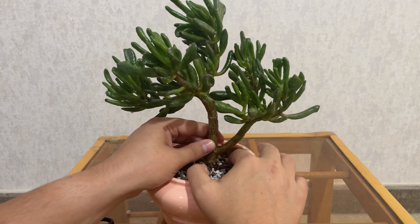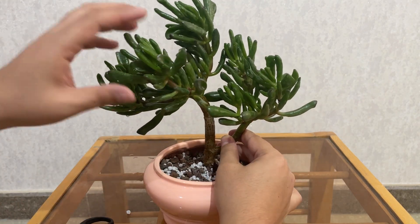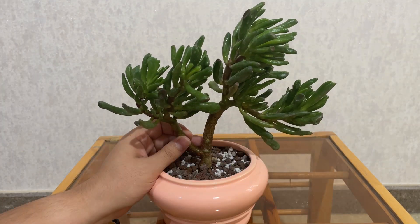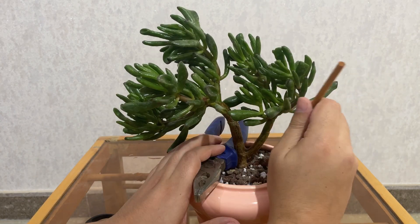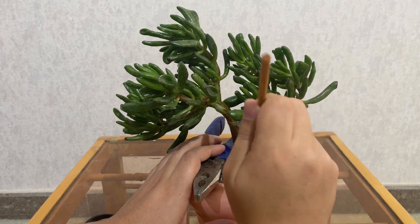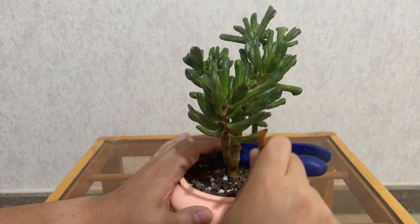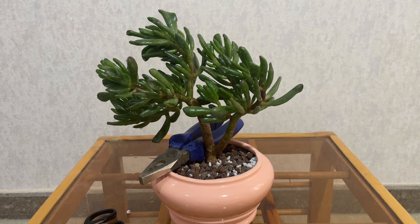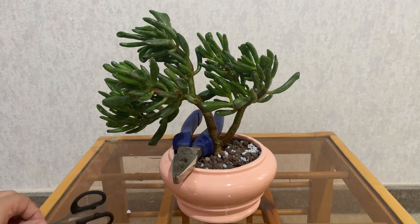It's not staying upright at all. I definitely have to cut these heavy parts off. Looks okay I think. Now let's start with the pruning.